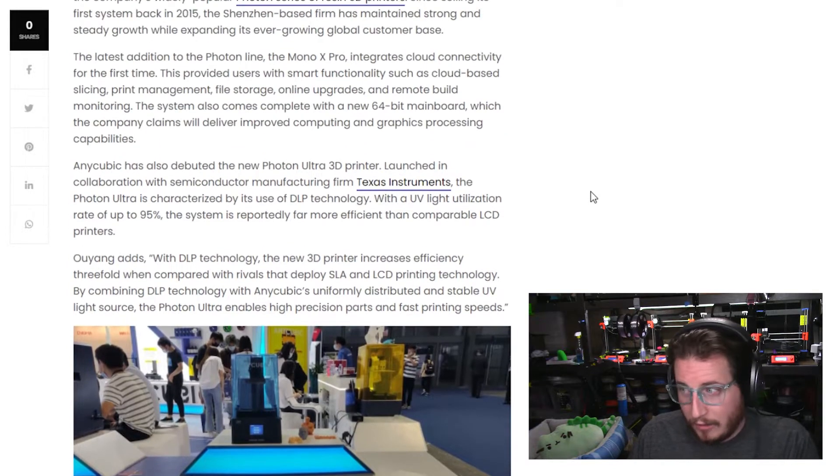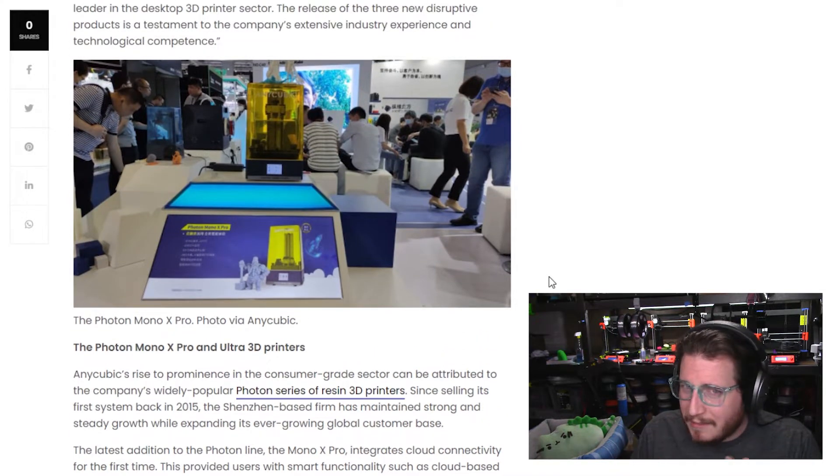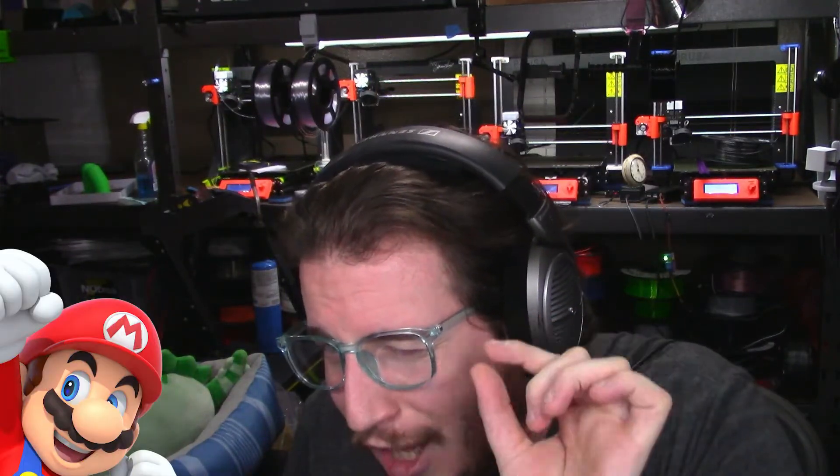If they're looking to go bigger — we don't know yet, they haven't released sizing specs — it looks to be roughly the same size as the Mono X right now. They're just souping up the interior: giving it a better motherboard, nicer rails, a nicer bed platform. It's similar to when Prusa made their MK3S and then the MK3S Plus — the MK3S is still a great machine, but the MK3S Plus is just ever so slightly better.